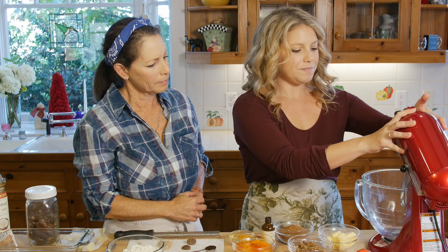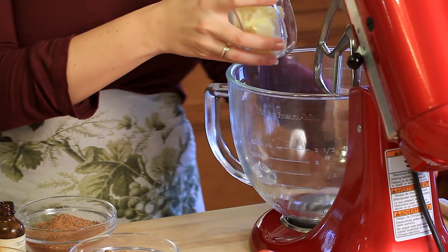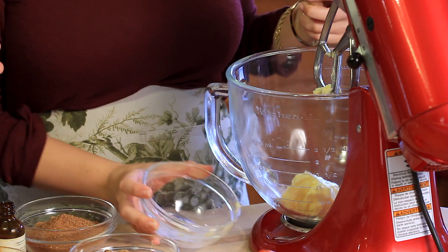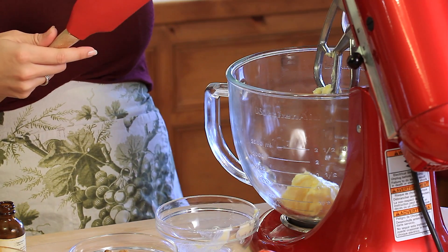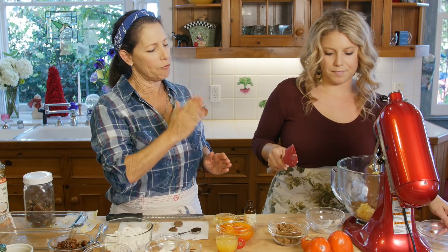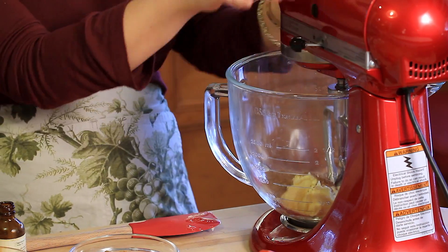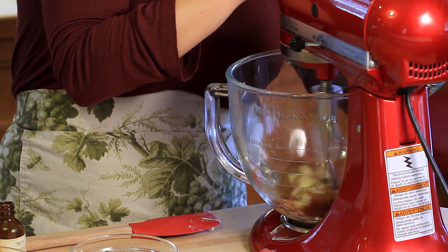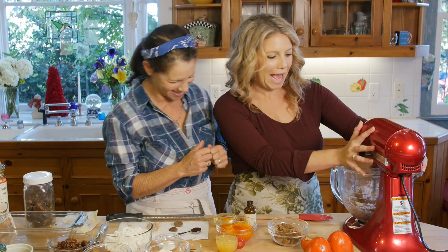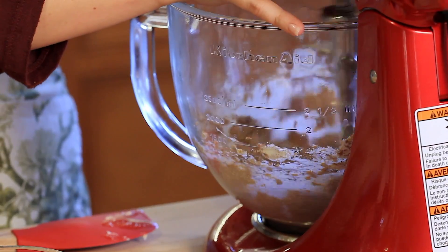We have our lovely mixer here and we're going to begin by creaming the butter and the sugar. If you don't have a stand mixer like this, you can totally use a hand blender — just make sure to use the paddle attachment, the flat one. Put it in and we're just going to cream away. You can put it on medium — maybe not too high. Once that's creamed, we're going to add the next ingredients.